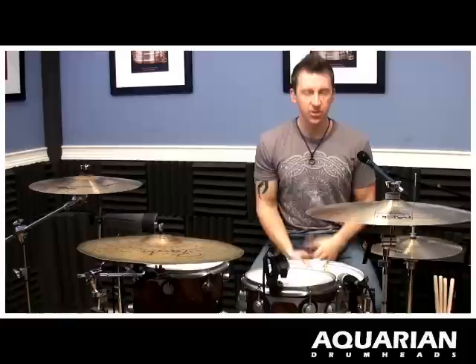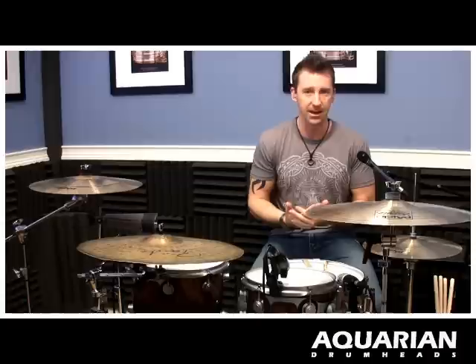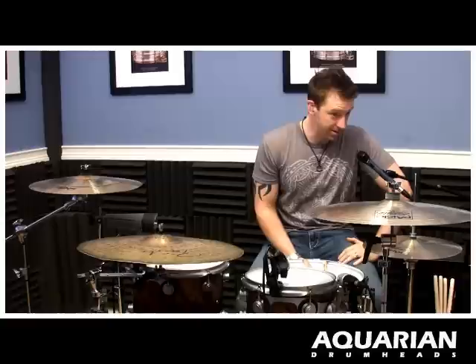What is up everyone? My name is Mike Johnson and welcome to AquarianDrumheads.com. Today we're going to be working on just a little show-off lick. Nothing wrong with showing off every once in a while, and obviously you guys have already put enough time into your rudiments and your grooves and your feel and all those important things that help you get a gig, keep a gig.